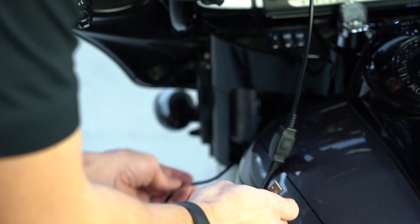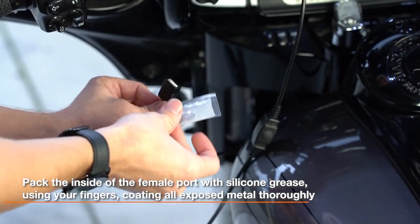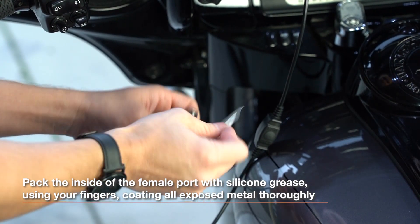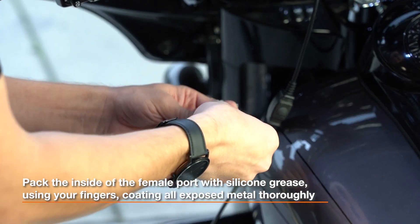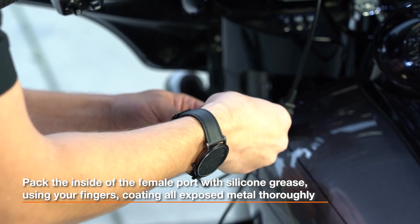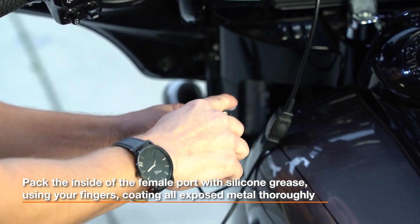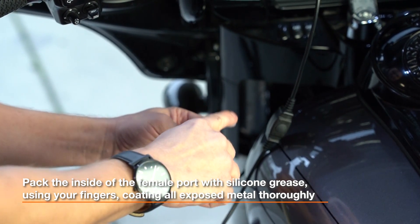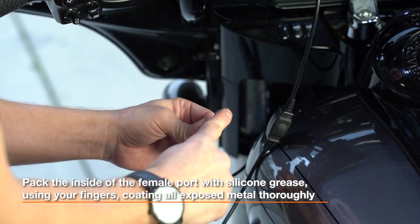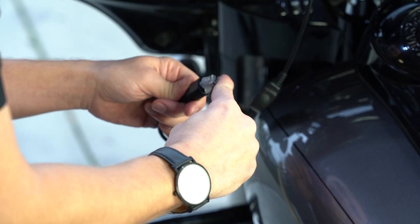Once you have that rolled back, you're then going to take the female end, which is hardwired onto the motorcycle, and you're going to be applying the silicone grease to the female port. Simply apply the silicone grease right along the outside of the port just like that. Use any excess grease necessary — make sure you really fill the port up and coat the entire outside. You want to cover any exposed metal with silicone grease and just coat it with your finger or thumb.